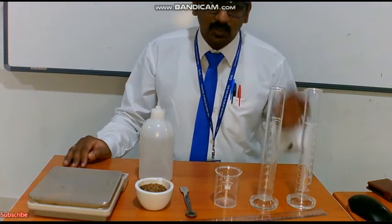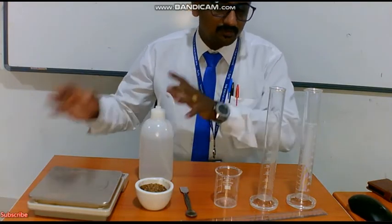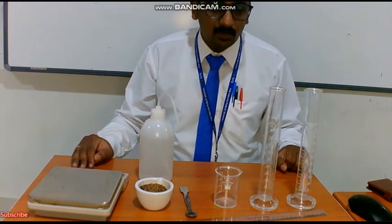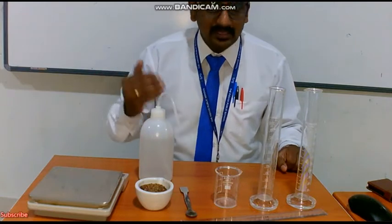Among them, this is the first practical which I am going to handle for you all, in the water profiling test. What is this test based upon? In this, we are going to see the soil texture.